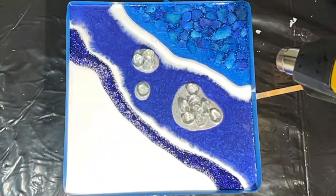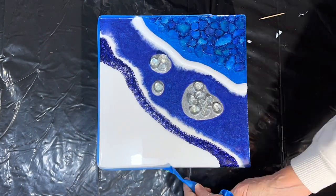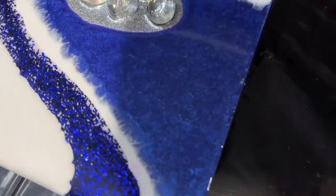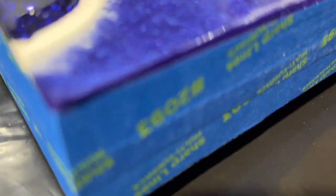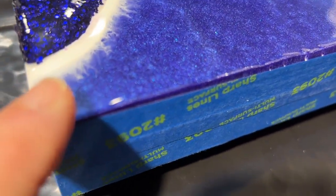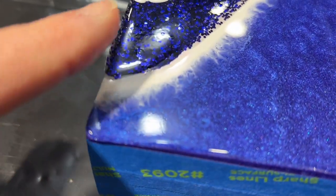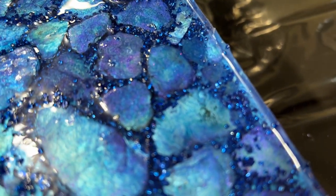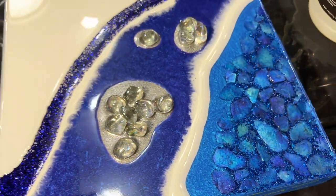Heat gun to pop the bubbles and we'll say good night. It's the next morning and we removed the tape dam. I wanted to zoom in and give you guys a look — we have this lip edge now from where the resin meets the tape dam, and before I can do the clear coat I want to take that sharp edge down. So I'm going to go outside and do that, get it all cleaned up, and we'll be back at the art table.